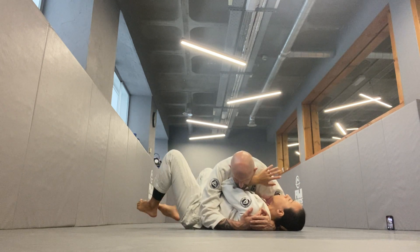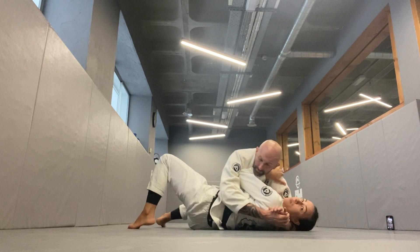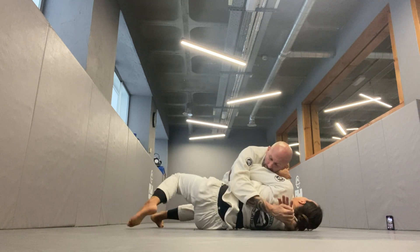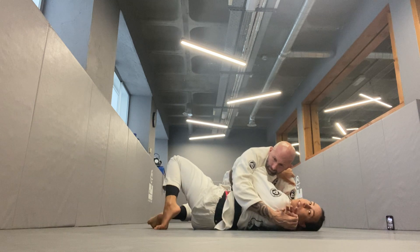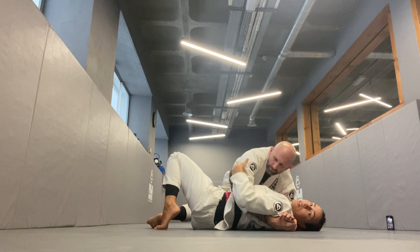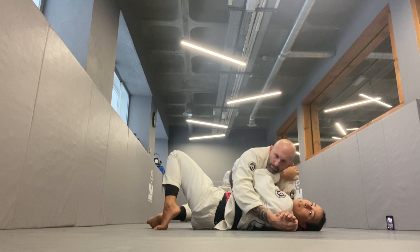From here, what I need to do is ensure that I'm facing him a little bit. So if I'm flat, I can use the bridge movements to kind of come into this diagonal position facing my partner. Now, the top hand has to somehow go underneath my partner's armpit. How am I going to do that? I need to create space.